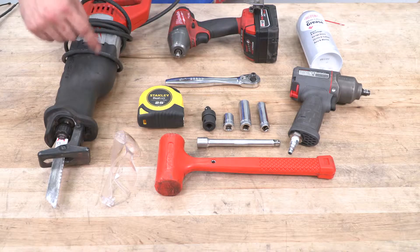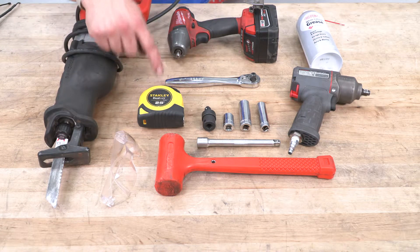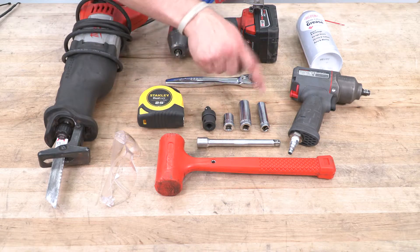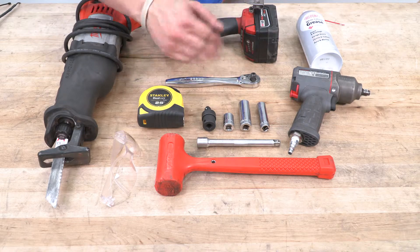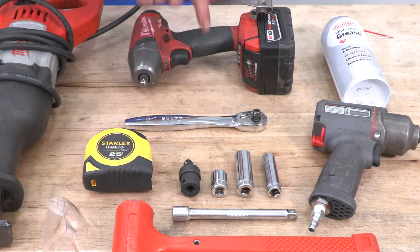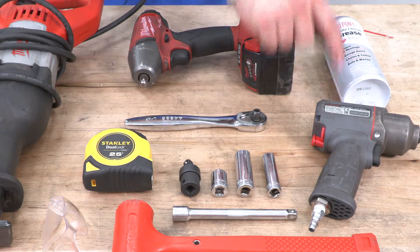Tools required for this job: a Sawzall with a nice metal blade on it, safety glasses, a tape measure to measure your cuts, a rubber mallet, an extension with a deep 15 and a deep 13 — that is if you're removing your exhaust off the vehicle to cut it. The 15 short with the universal swivel is for your tips, three-eighths drive, and white lithium grease. Optional is the electric and air impact.